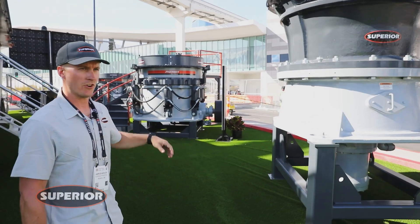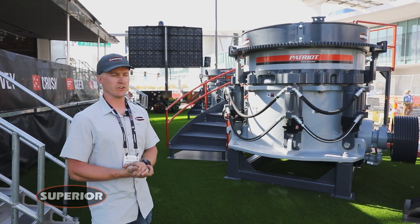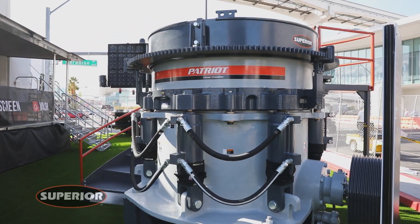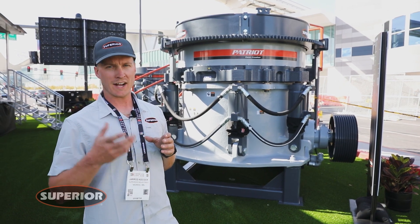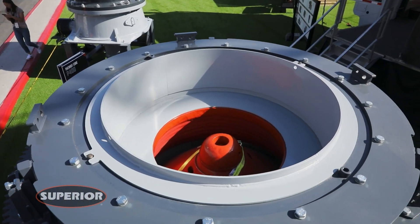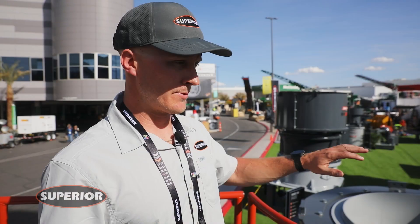Let's move on to the Patriot P400. This unit has been in our lineup since roughly 2015 — it's a tried and true unit. It features inverted tramp cylinders to really protect from any overflowing material and protect the rod end of the cylinder. This unit has a counterclockwise rotation, so if you have a tramp event or lose clamping pressure on your bowl, as the crusher is spinning it will back the bowl out rather than lock it down on the head of the cone. It has just over a nine-inch max feed size. Paired with the Vantage automation, you can choose to get a lifetime warranty covering all major components.